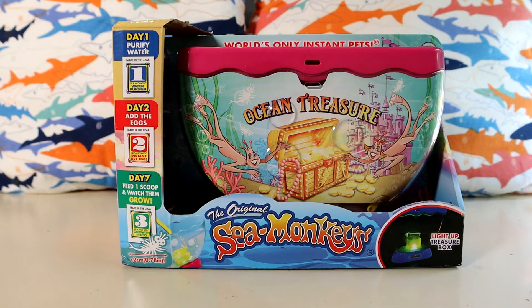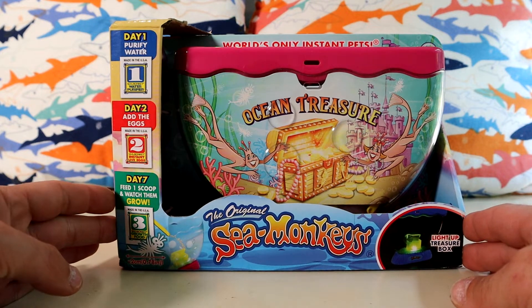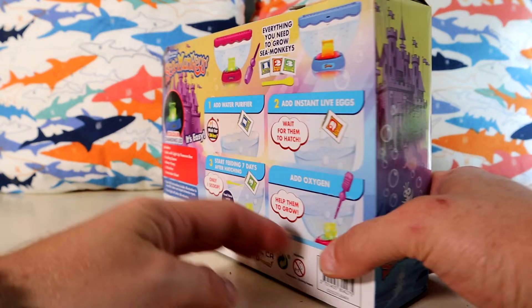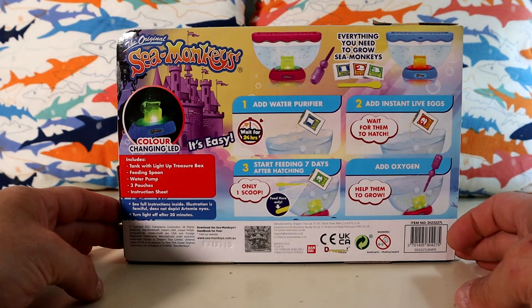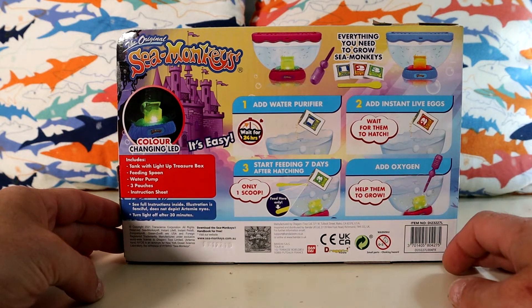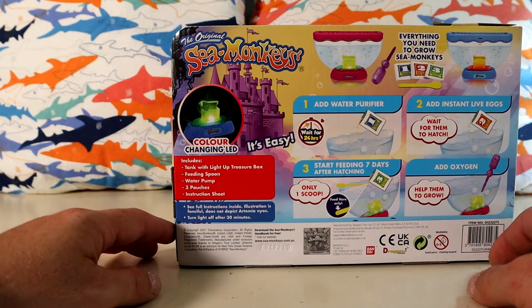Hey guys, welcome back to another episode. Today I'm actually going to be opening up another sea monkey tank — this is the Ocean Treasure. Here's what it looks like in the back and the sides. It's got some pretty cool illustrations and it also has a color-changing LED treasure chest.